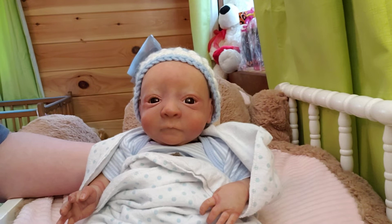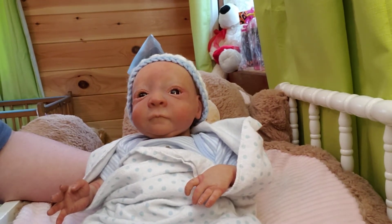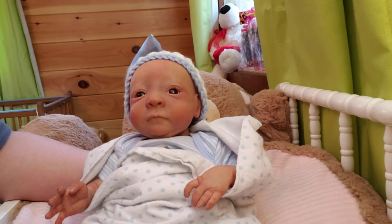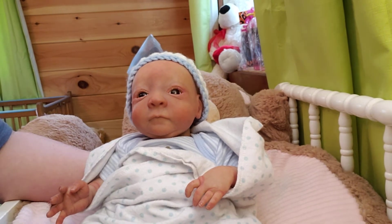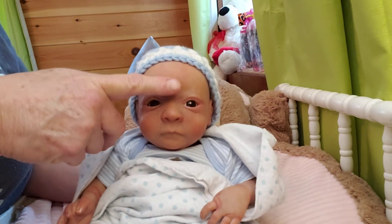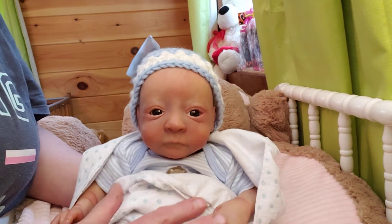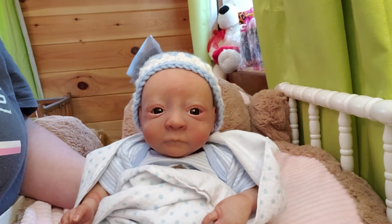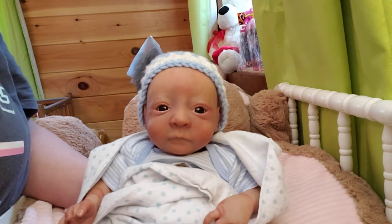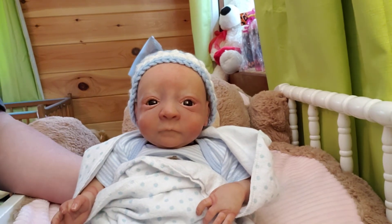I just wanted you guys to see him after I got his paint touched up, everything washed, all of his clothes, his body and everything. Give him some eyebrows and eyelashes, done his creases. I gave him my flesh tone — I tend to do my babies just a little bit darker; I don't do my babies so pale anymore. So I did give him one little flesh tone, made him just a little bit darker. There's my little Danny — he's ready to go in the crib.